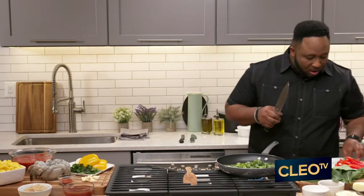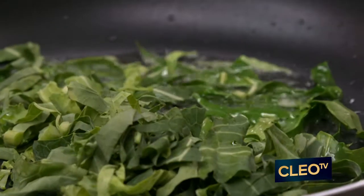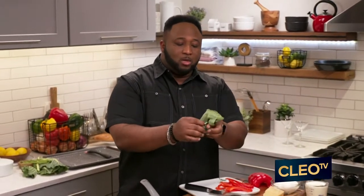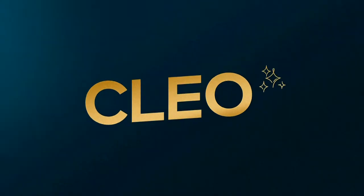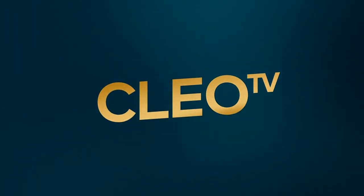We're going to drop those in so they can start wilting in our olive oil. I'm going to go ahead and cut up some of these for you right here. You want to just roll your collards into a nice little ball. We'll be right back.